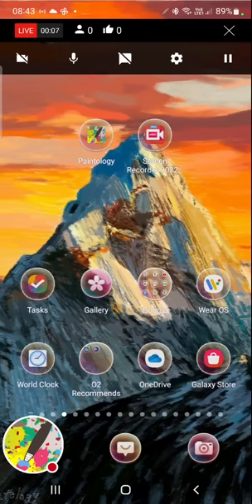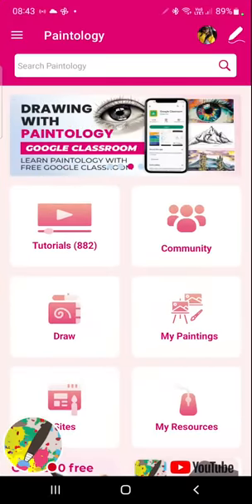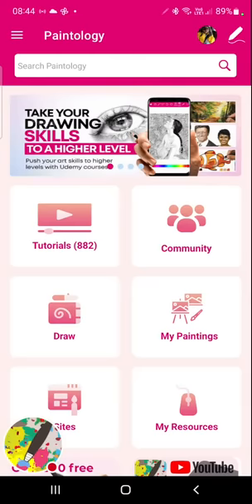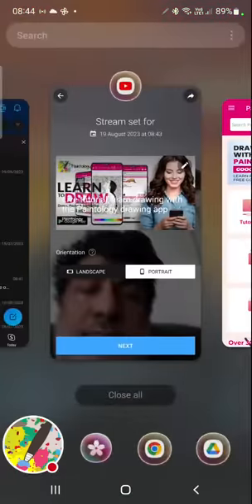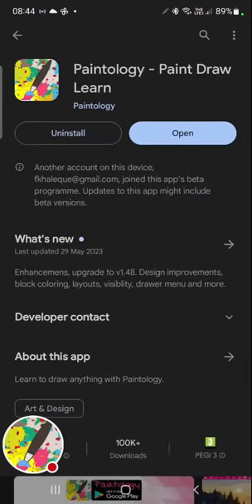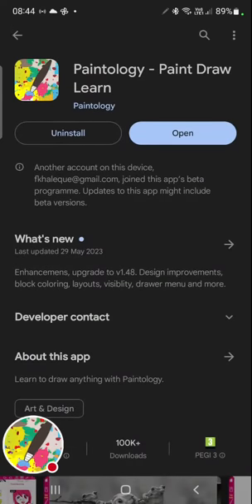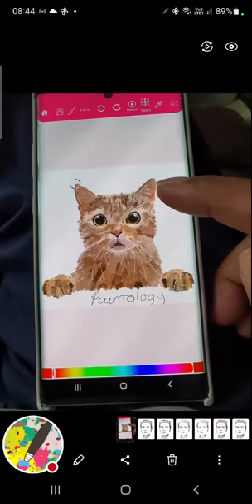We're going to go through some more training sessions. This time I'm going to explain a bit more of the process - block coloring and outline drawing with the Paintology app. The Paintology app is currently available on the Google Play Store. You'll see these screenshots here - this is the app on the Google Play Store, not available in the Apple Store yet but hopefully soon.